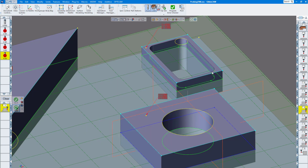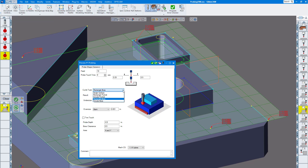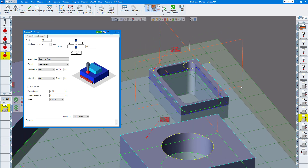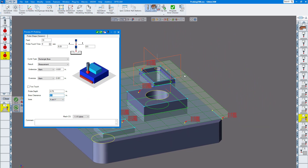Next, we're going to do a rectangular outside boss. You can choose whether to probe X and Y — which we're doing here in most cases — or X only, or Y only. You have a choice on how you'd like to probe that. Again, measurement or set work fixture, and again alarms or go to a specific line number. You give it depth and boss clearance — maybe I'll change that to quarter inch. Click redo and you can see it's a little bit closer. And how you retract up and over is based on this as well.